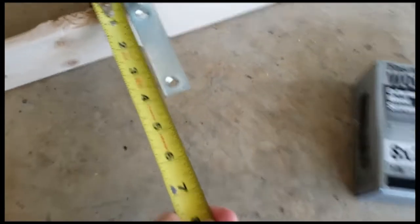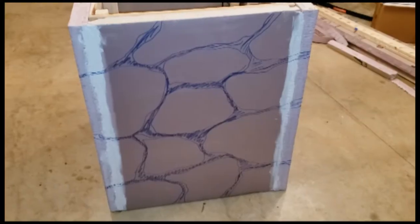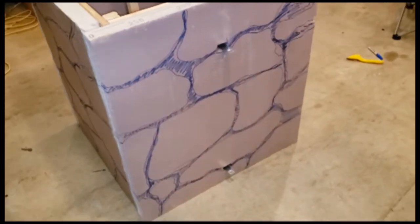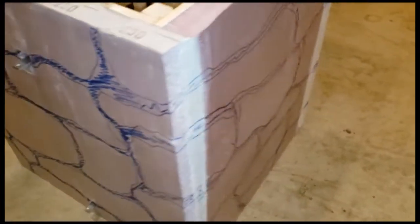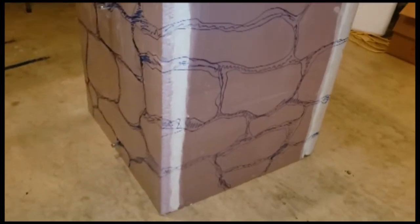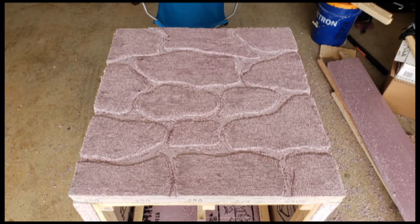Once I had my panels attached and glued to the side of my frame, I took a marker and just started to randomly draw stones onto the side of the foam. Wherever the colored-in sections are, that's where I used a Dremel tool to dig out the stones. Pay attention at the very top of the foam next to the blue seat and you'll see the progress as it looks once you Dremel it out.